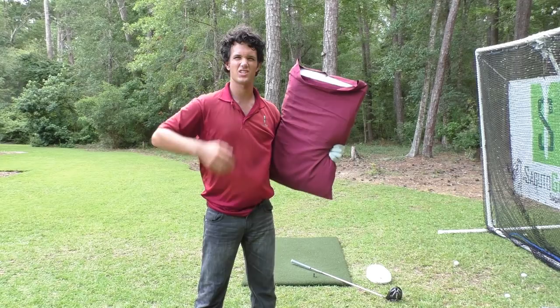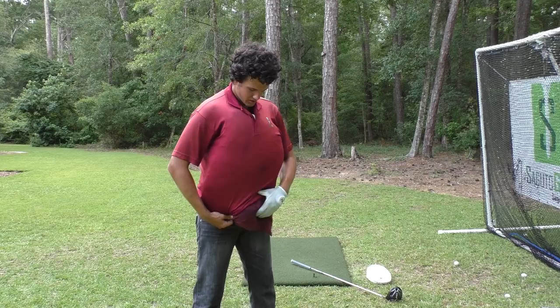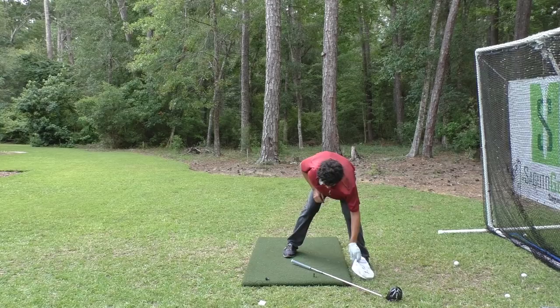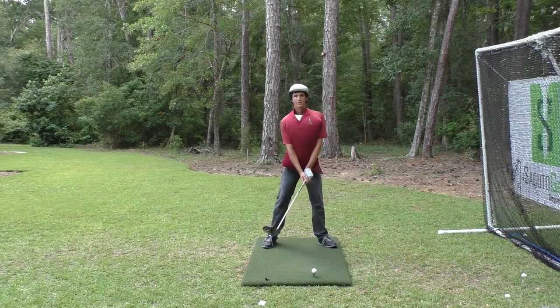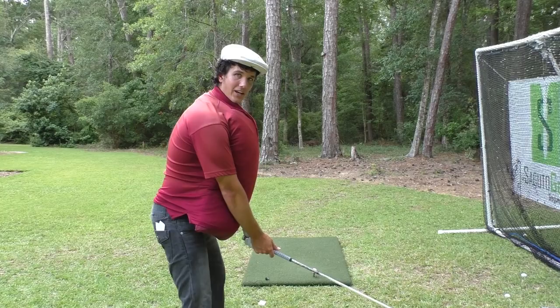Bonus tip: if you want to hit it more like DeChambeau and you've done these three tips but want to go farther, you've got to pretend you've eaten 3,500 calories a day. Shove a pillow up in your chest like this — it gets you automatically bulked up to DeChambeau levels. And then you can start hitting with even more mass. Put the hat on to look like him. It's about fitness and connection. I'm even more connected when I get bulked, and I can turn my chest and still whack it.